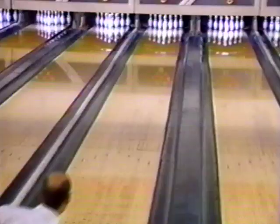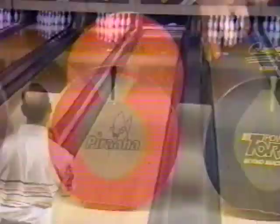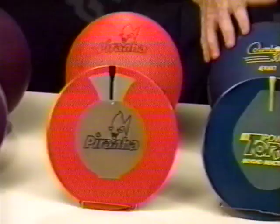Watch how the Piranha hooks even on a heavily oiled lane. The Power Torque, like the Beast, is a two-piece ball with reactive cover stock. However, its rounder-shaped core produces an earlier roll. It is the most stable rolling ball on our line. As a result, it has minimal flare, producing a very even arc on most conditions. It's best when the heads are oily and the back ends are dry.